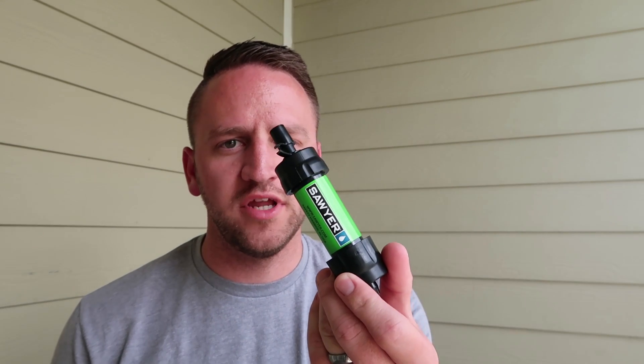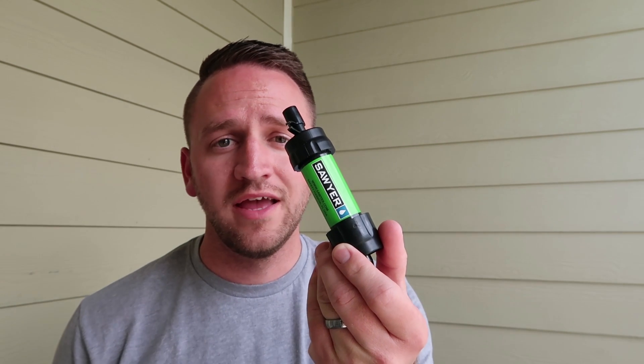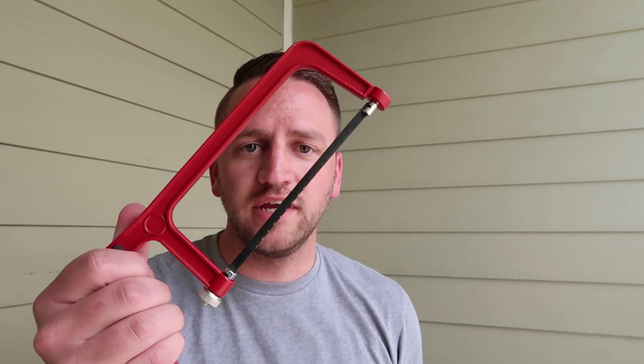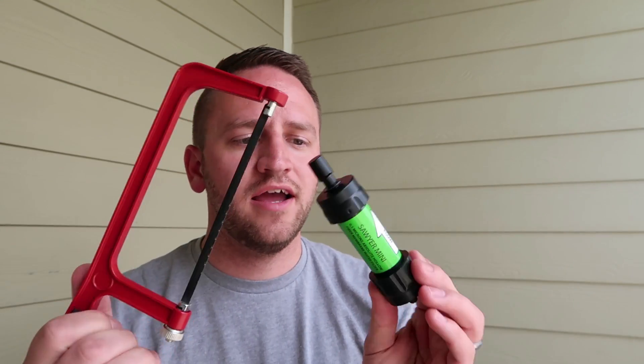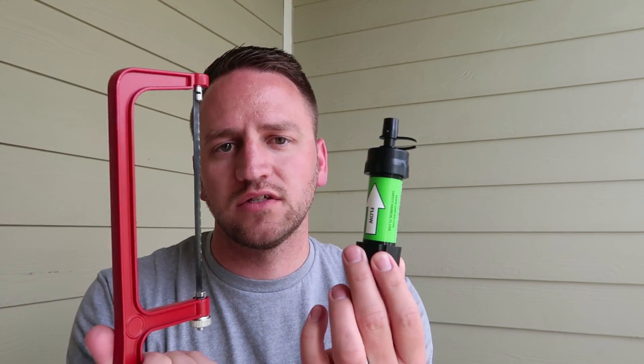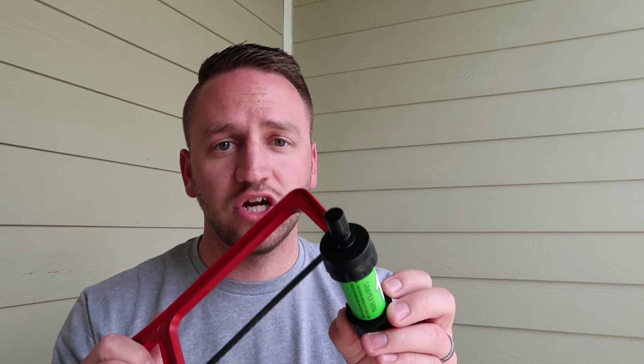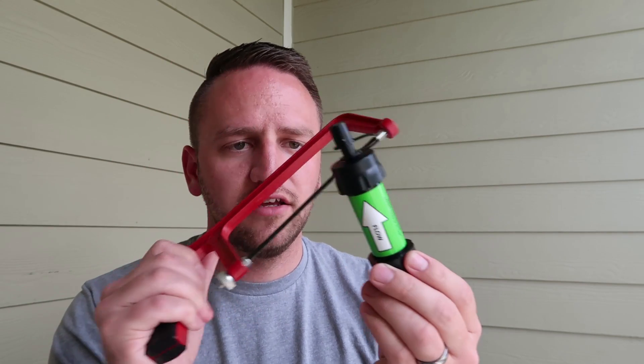Hey, what's up guys? So what I want to do today is just kind of an experiment video. I have a Sawyer Mini that I've been using for roughly a year now. I can't necessarily say the exact amount of gallons that have been through this, but what we're going to do is take this hacksaw and cut this open, because I am very curious to see what the inside of this looks like after a year of use and just kind of get an idea of what the construction of the Sawyer looks like. So let's go ahead and get the hacksaw and cut this baby open.